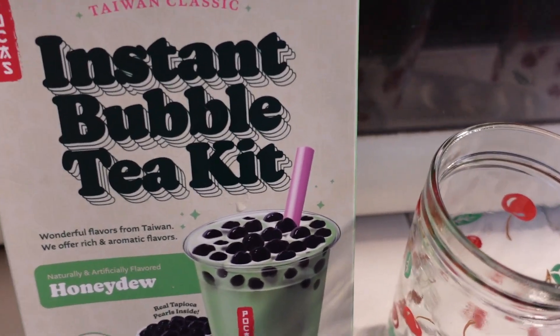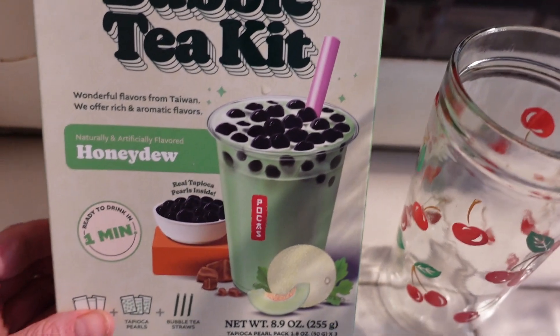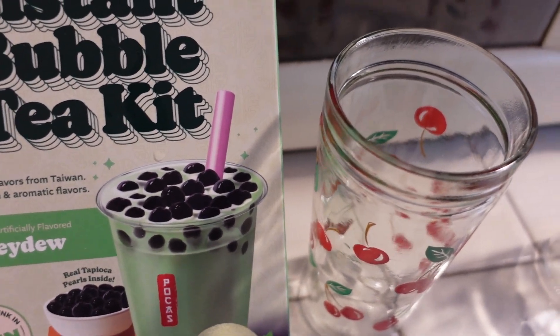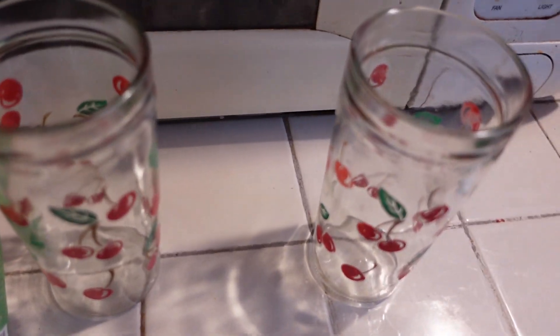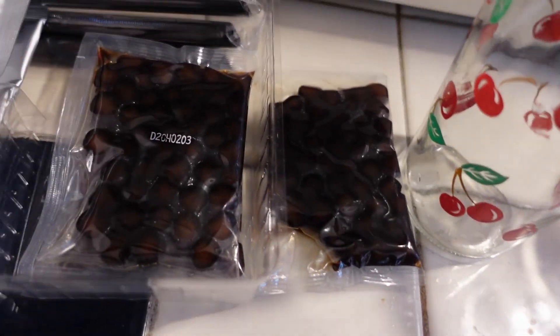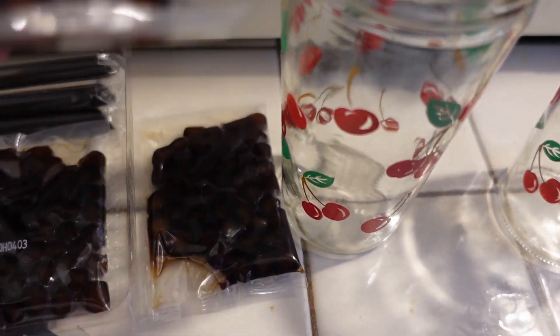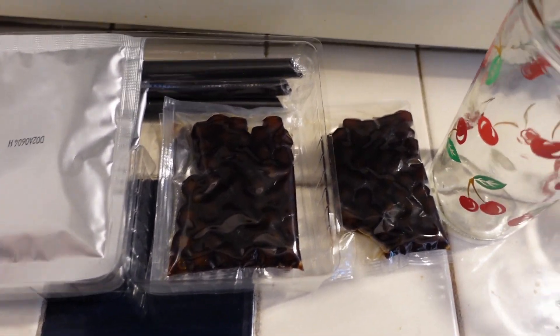Now I am going to start making this instant bubble tea. Here are the glasses I'm going to use — there are the cherry glasses, but this is the honeydew kind. There were three kinds: honeydew, taro, and brown sugar. Me and Nevaeh decided on the honeydew. This makes three glasses, so there'll still be one after. Here are the packets of the tea stuff, here is the boba stuff, and it comes with three straws. You just use water and we are going to get that set up now.